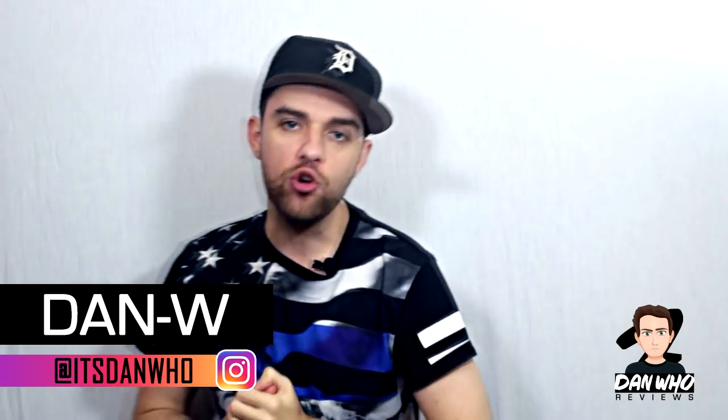Welcome back to the channel Dan Who Reviews. My name is Dan W. Make sure you're following me on Instagram at it's Dan Who.